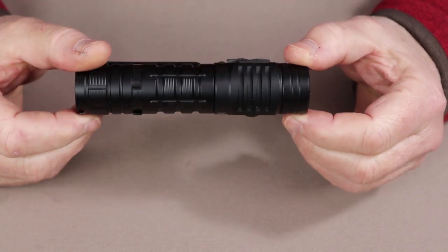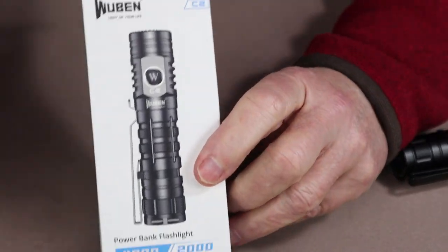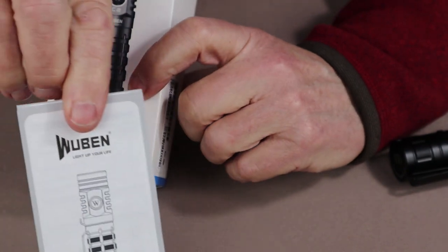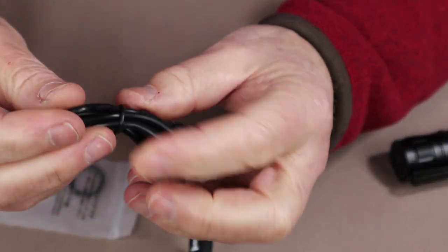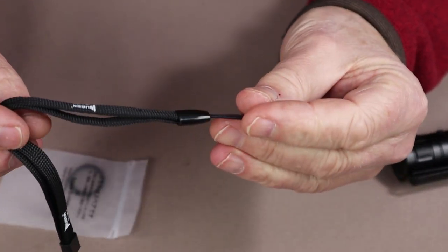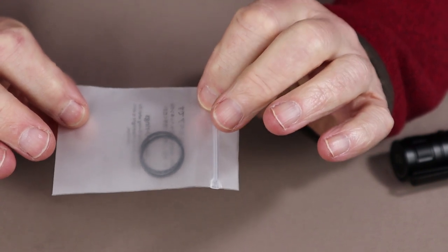Just before we start taking a closer look at the flashlight itself, I want to show you what it came with. Inside the box we have the manual with warranty information. We also have the USB Type-C charging cable, a lanyard, and a pair of spare O-rings.